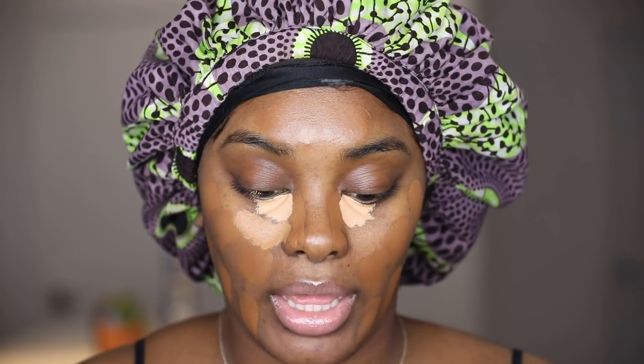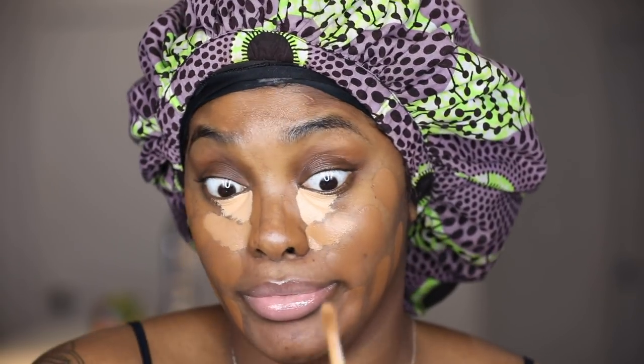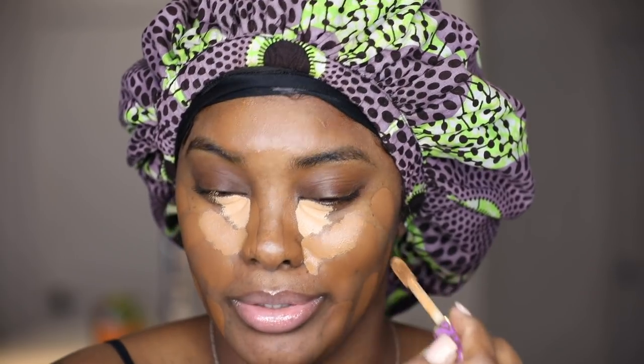Now I'm going to take my Tarte Shape Tape in Tan Sand because I really love a bright under eye. I'm not going to put so much — that's all I'm going to put for the Tan Sand. Then we're going to take our deep shade and scrape the wand so whatever's left is what we put on. It looks like a lot of product but honestly it really isn't that much. Then we just go down the nose.